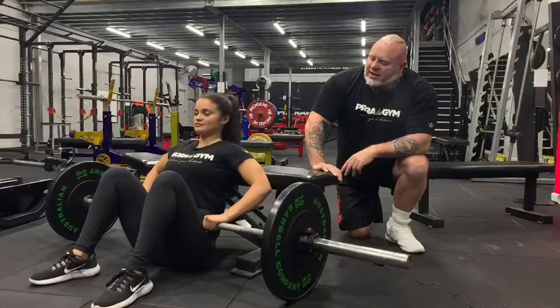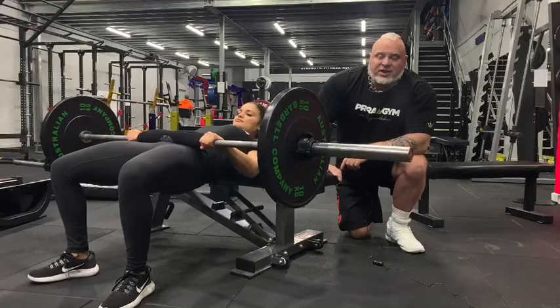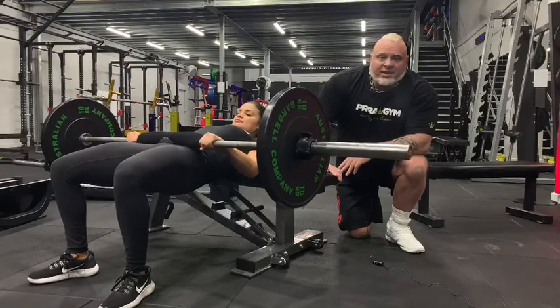Now as Danny finds her foot position, she's going to lean back onto the bench so it doesn't move. She adjusts her shoulder position so she's comfortable and she feels supported. And now we're going to begin the movement itself.